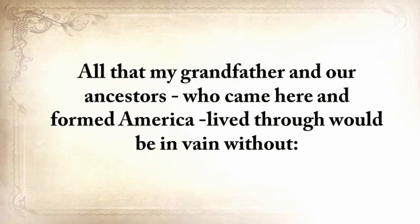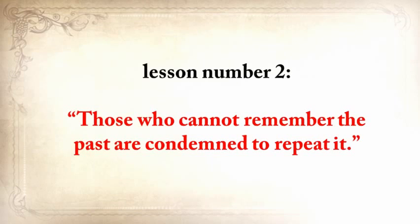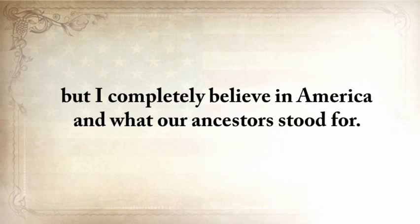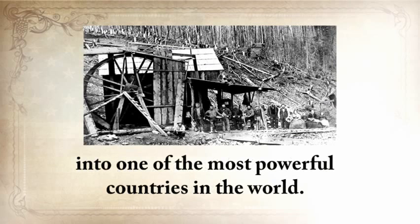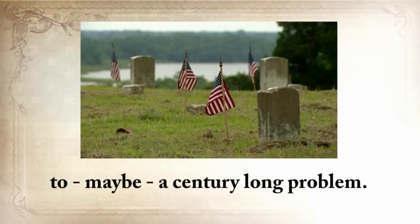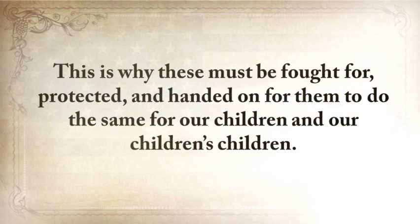All that my grandfather and our ancestors who came here and formed America lived through would be in vain without lesson number two: those who cannot remember the past are condemned to repeat it. I completely believe in America and what our ancestors stood for. They all had a part in turning this land into one of the most powerful countries in the world. Our ancestors' skills are all covered in American blood, and this is why these must be fought for, protected, and handed on for our children and our children's children.